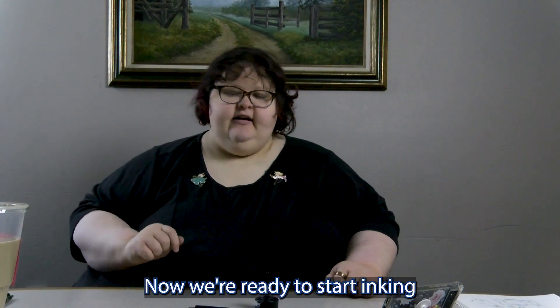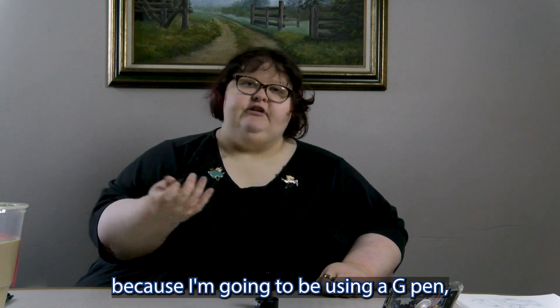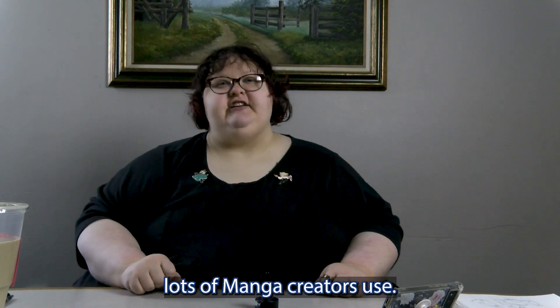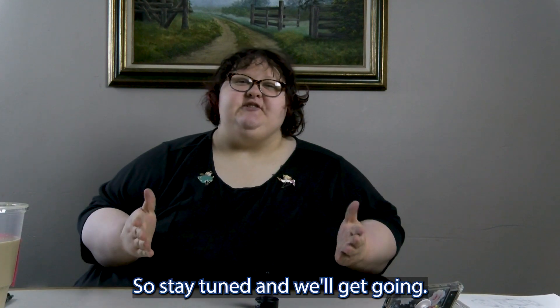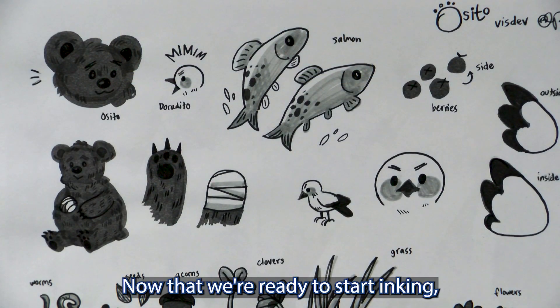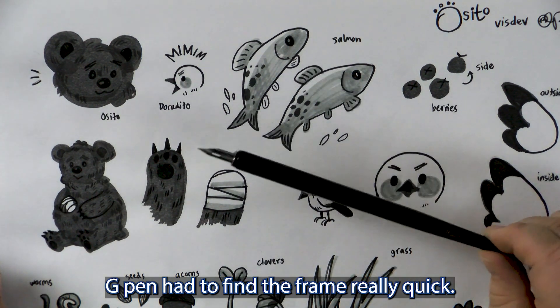Now we're ready to start inking. It's actually going to be interesting for y'all to see because I'm going to be using a G-Pen, which I'm sure you've heard lots of manga creators use. So stay tuned and we'll get going. Now that we're ready to start inking, I mentioned that I'm going to be using a G-Pen.